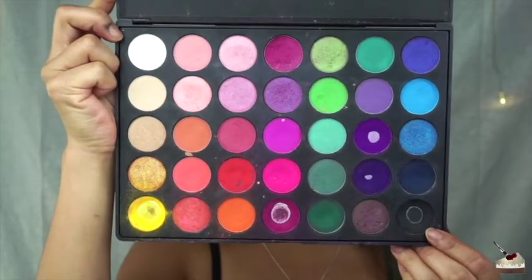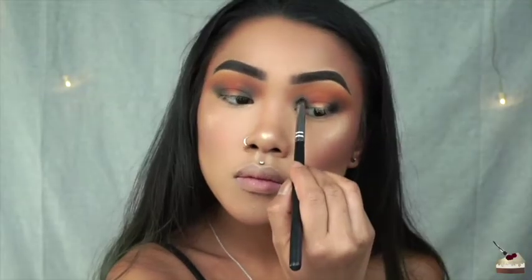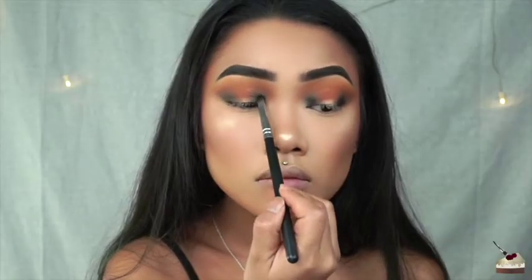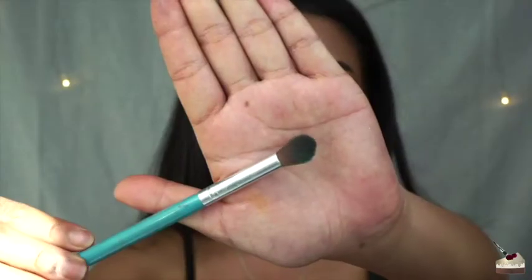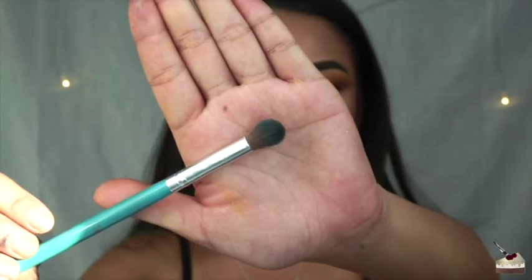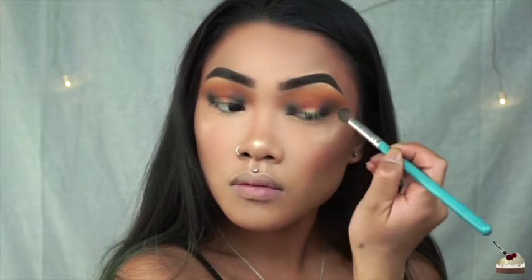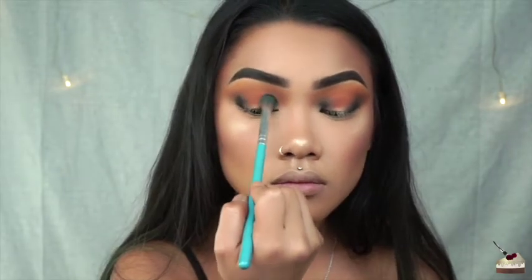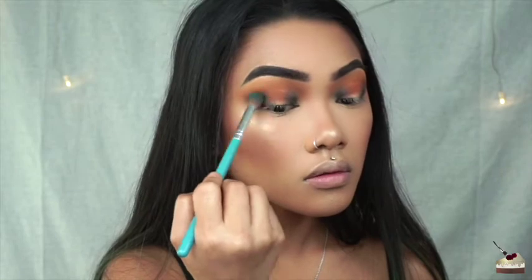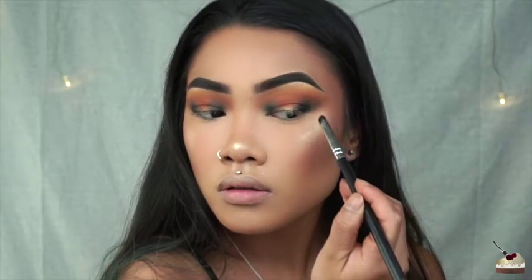Then I'm taking some black with that same small tapered brush and adding it to those same areas. To blend that out, I'm using this fluffy blending brush. I'm staying in the same spot and just moving in tiny circles because I don't want to move that black around — I just want to blend out the edges. Then I'm adding some more black and blending it out until I get the intensity that I want.